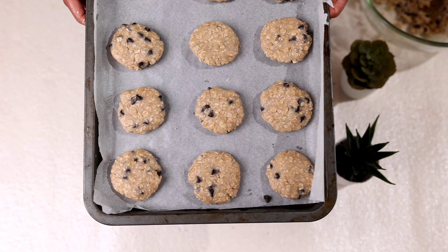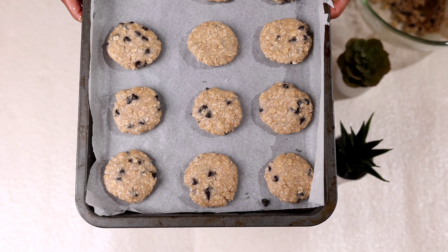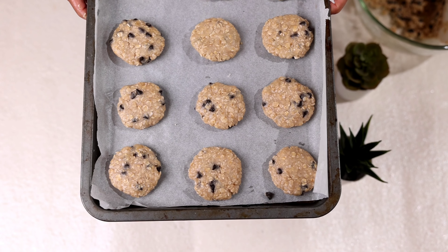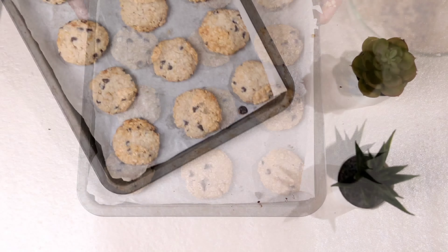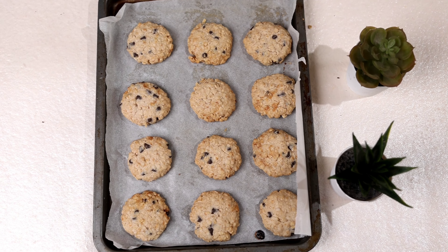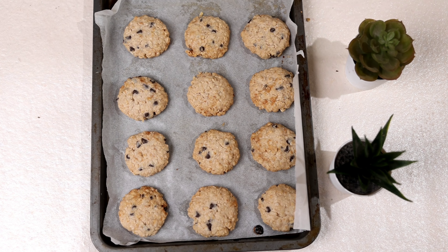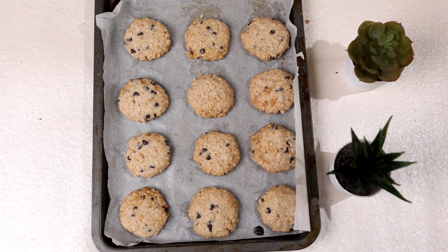Once the cookies are ready and placed in the tray, we will bake them at 180 degrees for 10 to 12 minutes. And you can see the cookies are ready now. Let them cool down for some time and then you can enjoy with a nice cup.